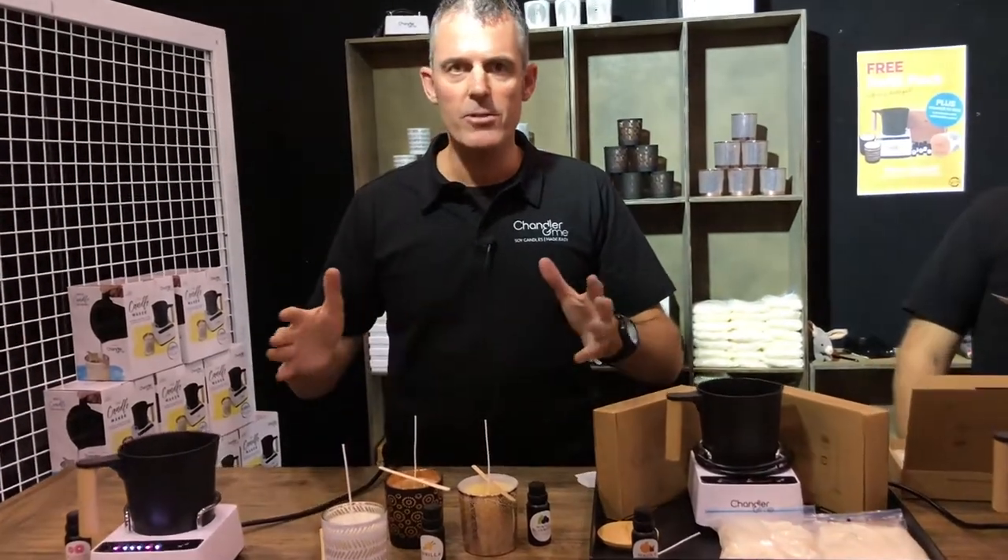You can make these candles from as little as $12.50 each. Why don't you come on down to the show, get yourself a starter kit, and have fun making candles?